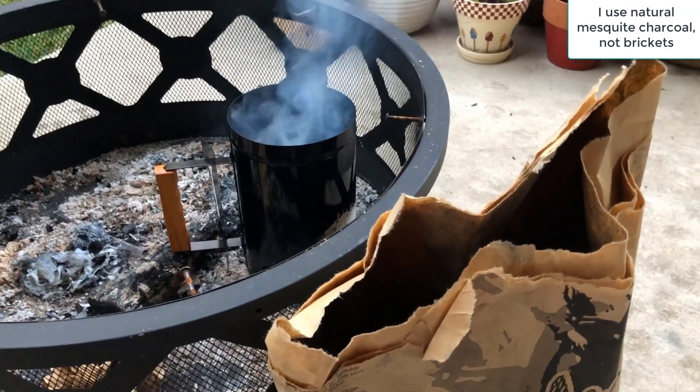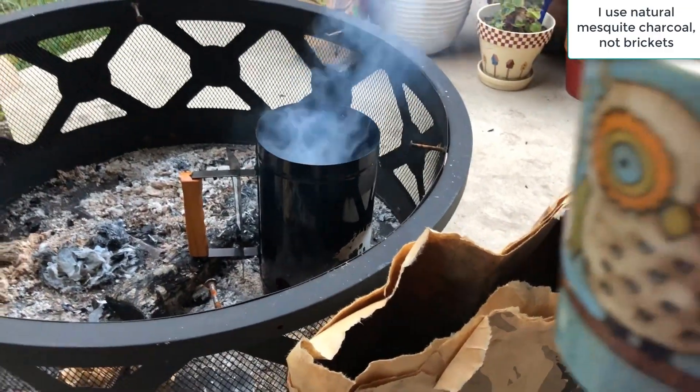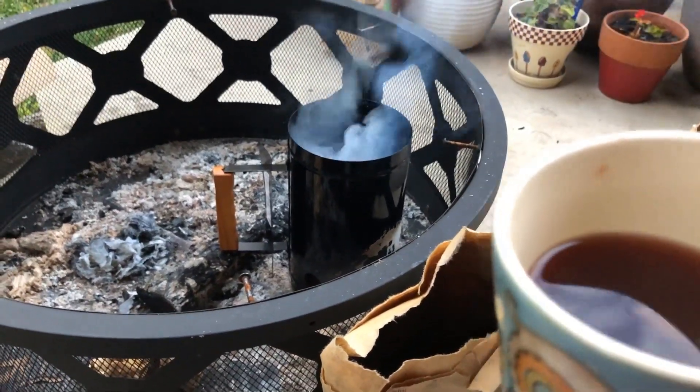I'm not having coffee this morning — I'm having ponche. I'll make a video on that.